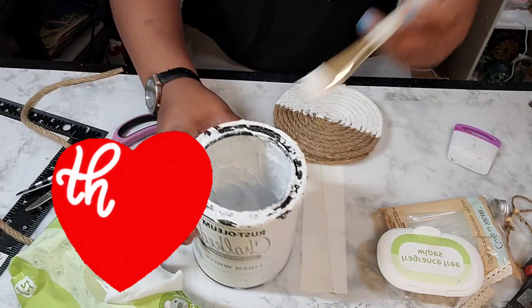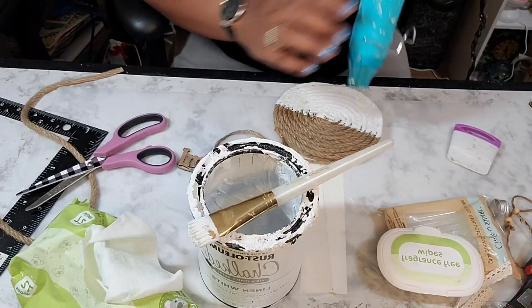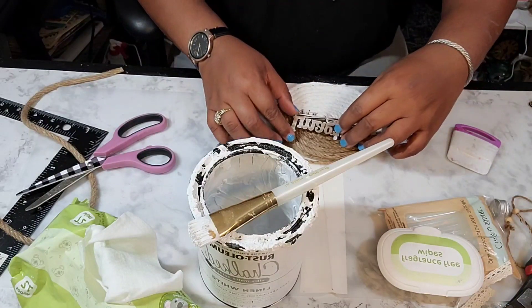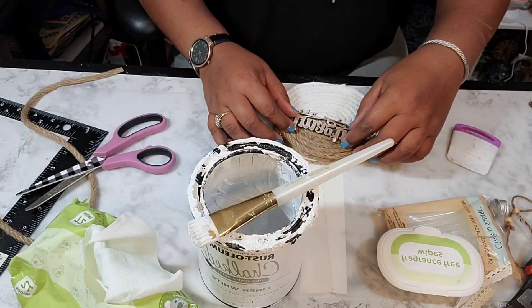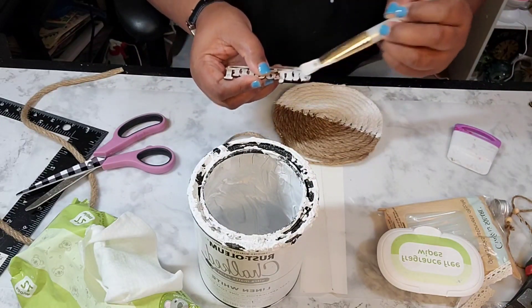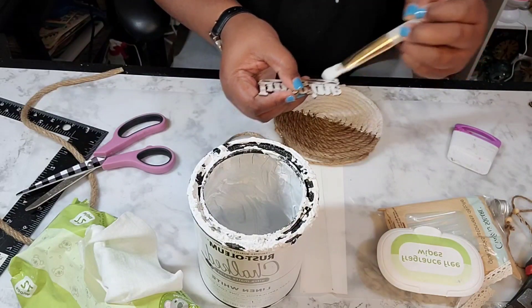Thank you all for taking the time out of your busy schedules and choosing to watch my videos and show your support — I really appreciate it. Now you see me getting ready to add some more paint to the word 'imagine' and I am going to center it on this wood slice.